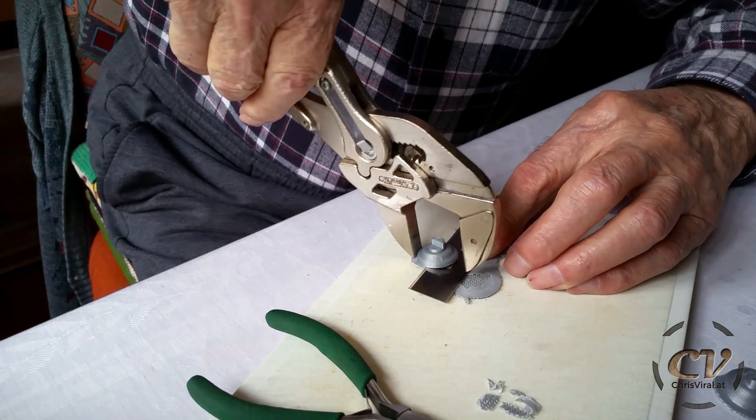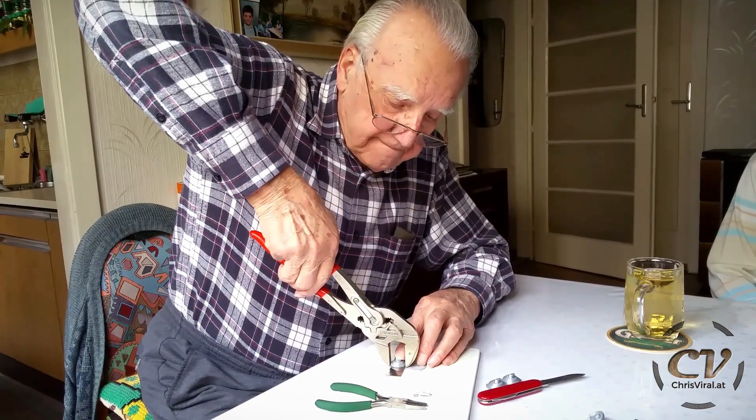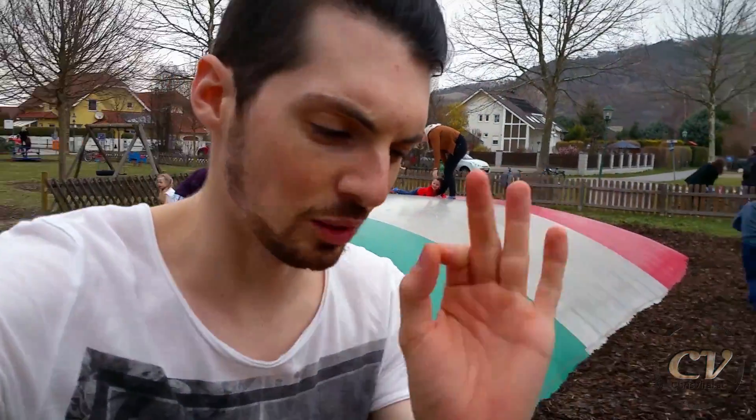That's genius. That's freaking genius. And now, short training session — short.